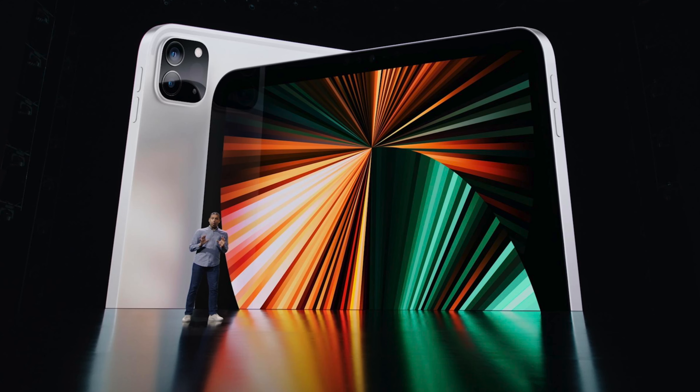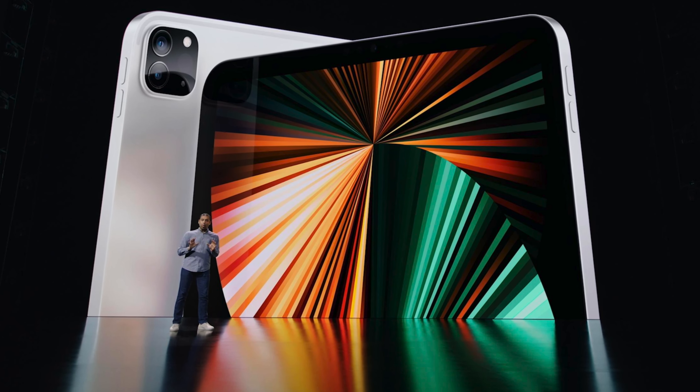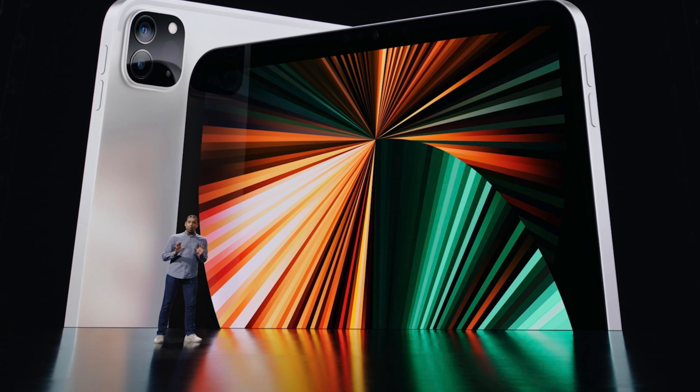Mark Gurman is speculating that later this year we're going to be getting a brand new set of iPad Pros. In this video, I'm going to break down exactly what we can expect in terms of design and hardware features coming to these brand new iPad Pros, starting off with the design.